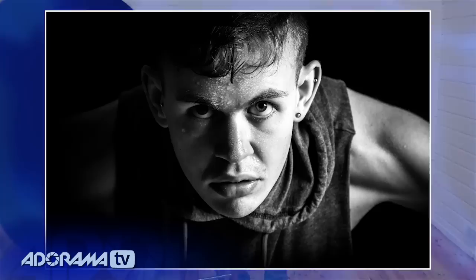Hello, I'm Gavin Hoey and you're watching AdoramaTV, brought to you by Adorama, the camera store that has everything for us photographers. Today we're back in the studio for a shoot with a little bit of a difference. In a minute I'm going to have our model Harry come in, and we're going to set him up so he looks really hot and sweaty, like he's done a really good workout — but he's not going to do a workout, we're going to fake it here in the studio.